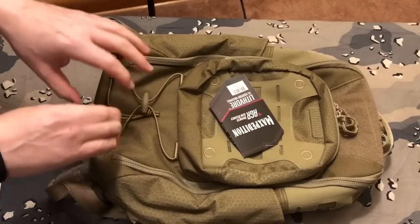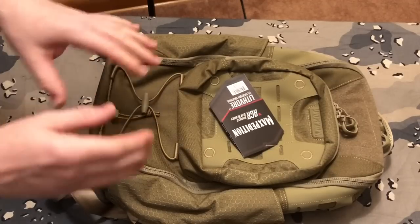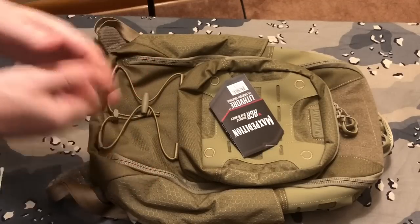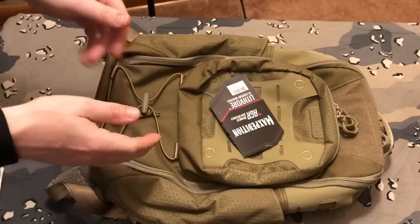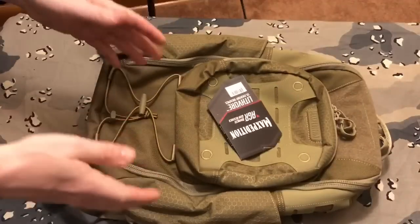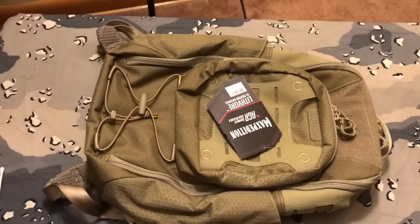And then what I'm going to do is I'm going to fill it with some items and show you guys what it looks like with some items in there. I've also ordered some items for this bag as well, but it just looks like it's going to be the perfect size for what I need.